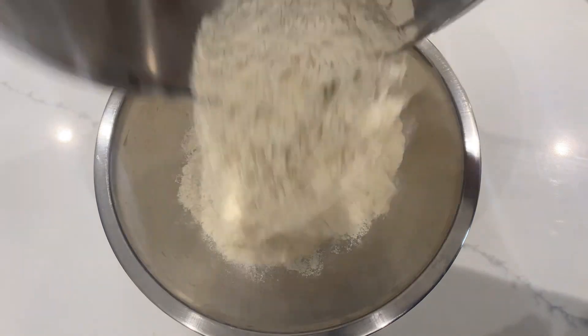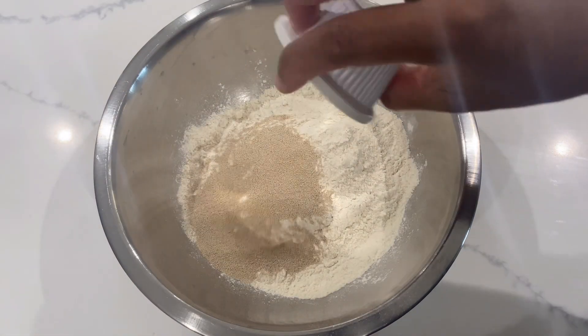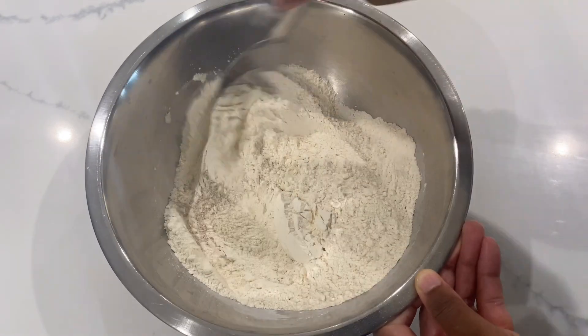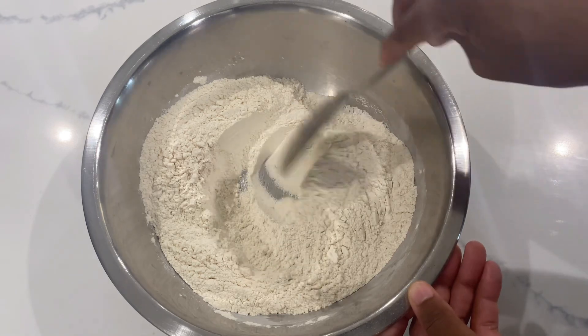Using 0.800 pounds of white spelt flour and one and a half tablespoons of yeast. Mix together thoroughly, leaving space in the center.